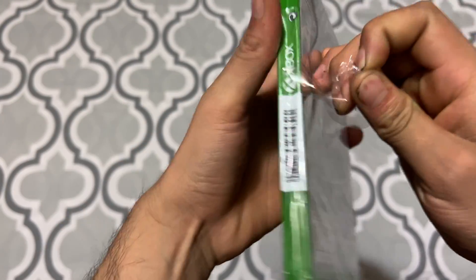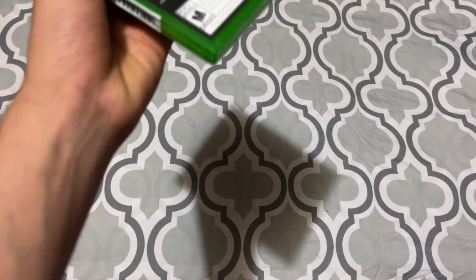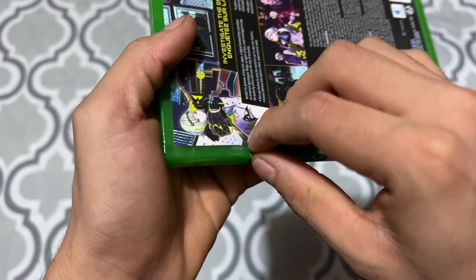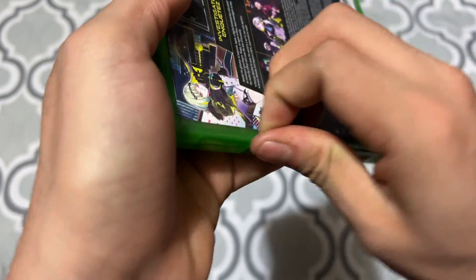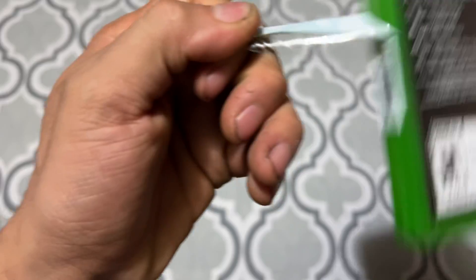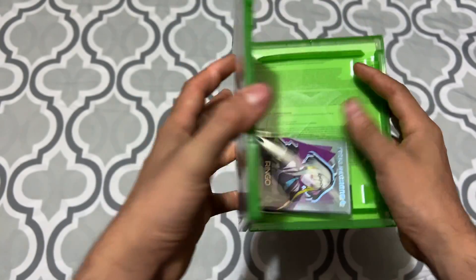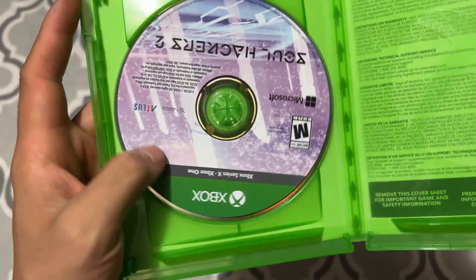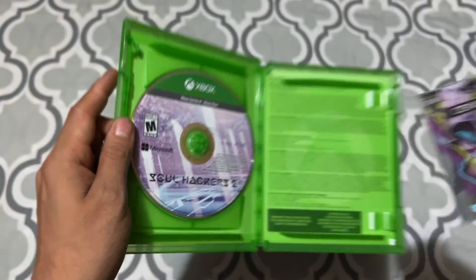Alright, let me open this up. I hate the plastic on Xbox games, man. Alright, here we go inside, let's go. Here's the disc — just that, nothing else. I like it, I like the artwork, it's nice. And here are the cards.